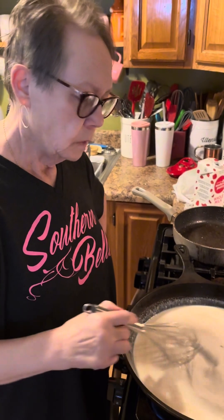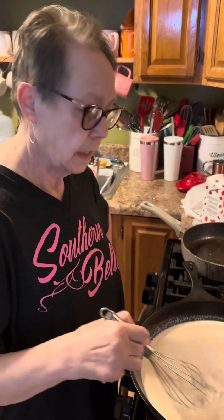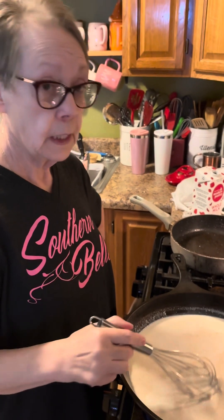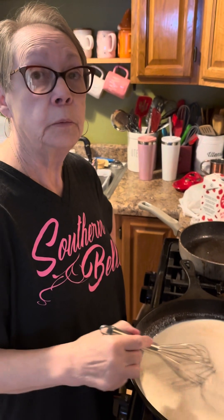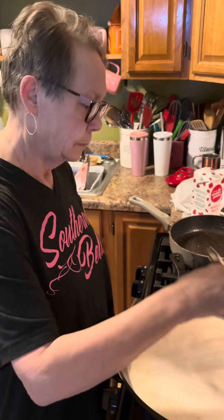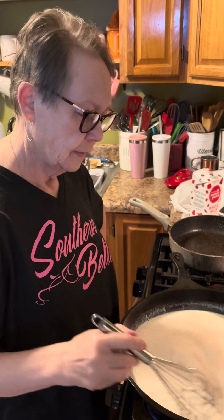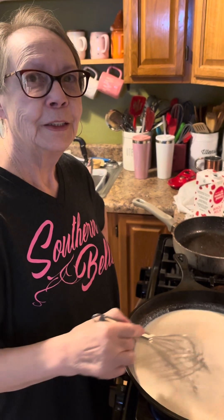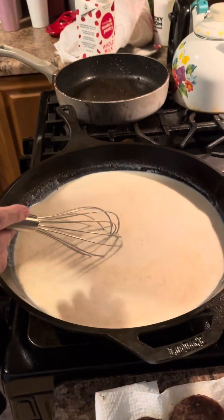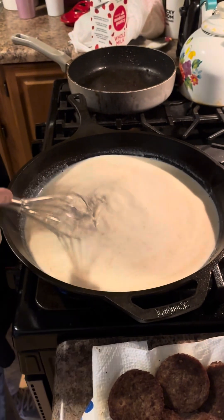Some of y'all are going to make biscuit and sausage sandwiches. Yes. And then the boys — I don't know how many they'll end up eating. And you're going to put some preserves on them. Yeah. And a surprise for everybody — I'm going to be putting a slice of cheese on my biscuit with my sausage. That's not a surprise — a lot of people like that. It's good.